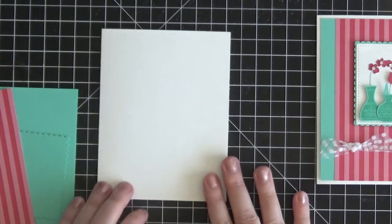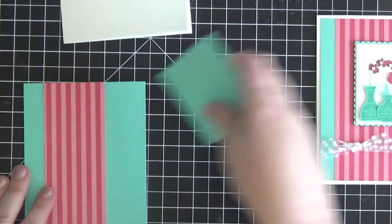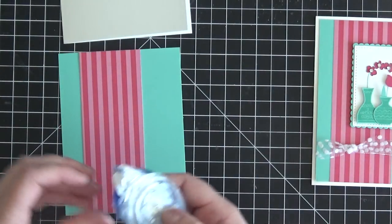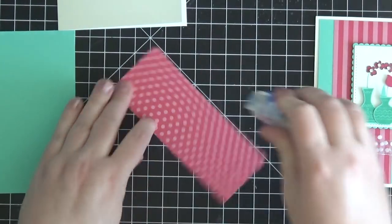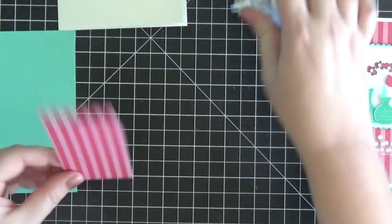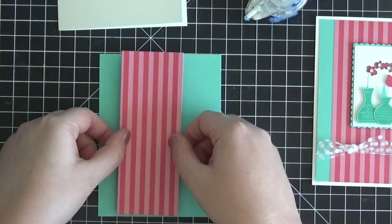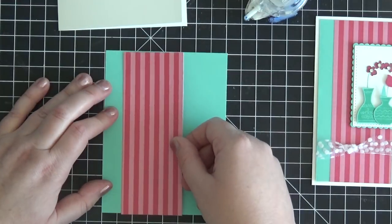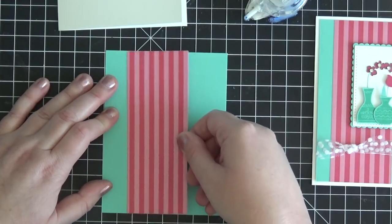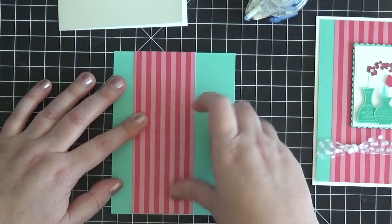For the card base I have a piece of Thick Whisper White cardstock. I'll have all the dimensions on my blog. Let's quickly put this card together — I'm putting some snail adhesive on the back of my designer series paper, which is from the Brights in Melon Mambo, and using the little grids on my work surface to keep it straight as I stick it down.